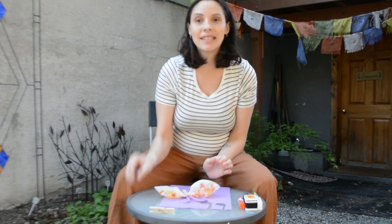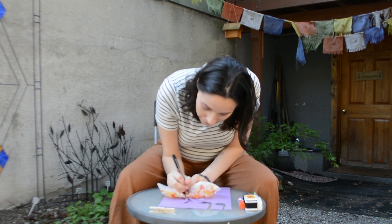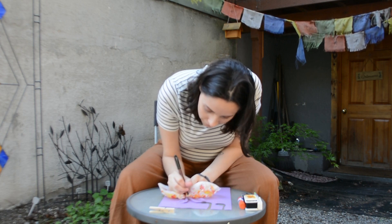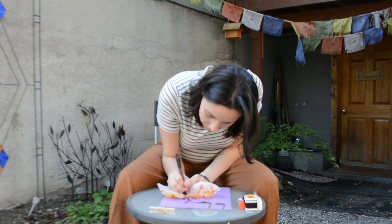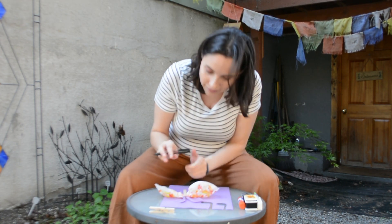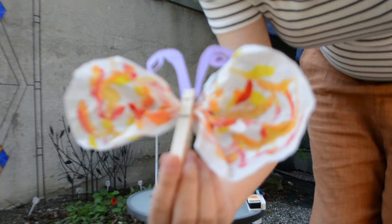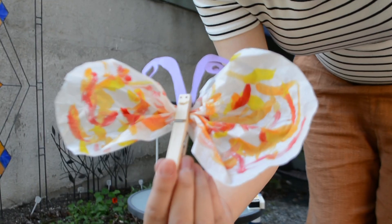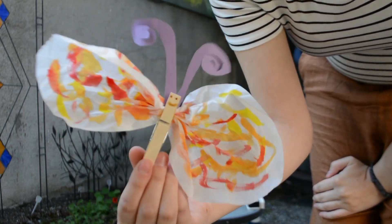And then lastly, I'm going to take my pen and just draw a couple of little dots for eyes and maybe a little smile. And there you have it — a butterfly! All right everybody, I hope you enjoyed making butterflies with me, and I hope to see you next time.